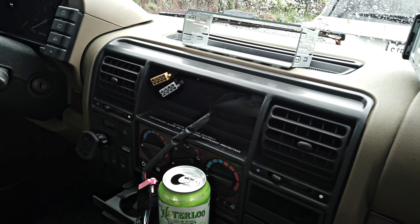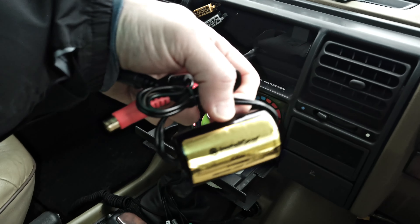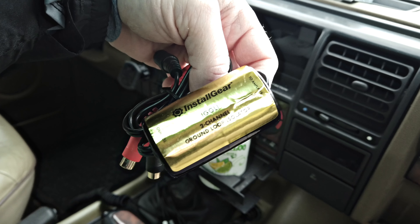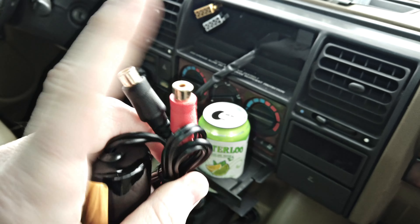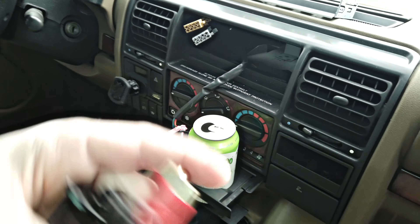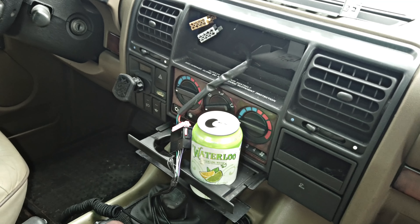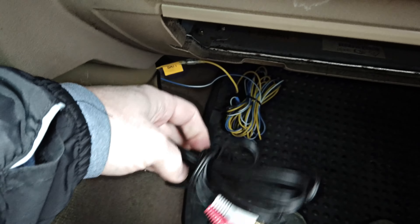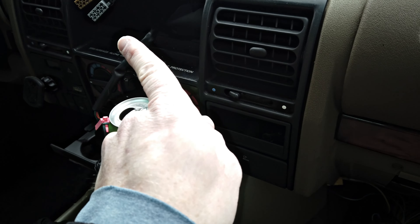A couple of things we do need to do — obviously hook this up based on the wiring. I did order some of these noise filters. If you use the factory amp on these D1s, a lot of times you can get interference, and this helps to cut that out. I'm going to need another one actually, because it's two in, two out and I've got four of those. We'll also use fish tape to run the cable from the subwoofer, which we mounted under the seat, back up to the head unit.